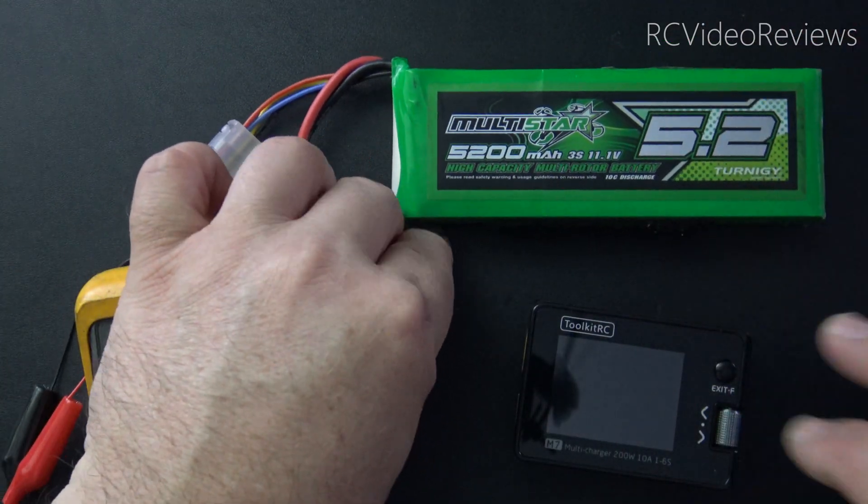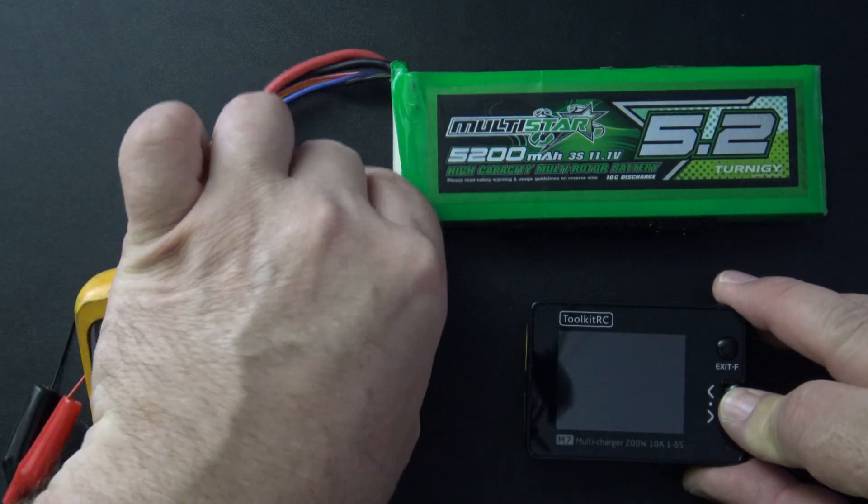In order to get into the calibration menu on the M7, you want to press on the jog dial and then connect your power source.